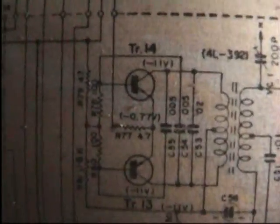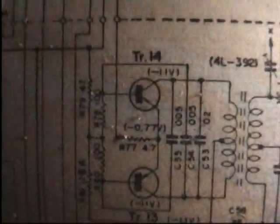I noticed in the rectifier here, the diodes are pointing the other way to what they usually face. And then I saw the transistors are PNP, which explains it. So when I connected the regulated power supply to test this, positive gets connected to the ground, and the negative gets connected to the supply wire.